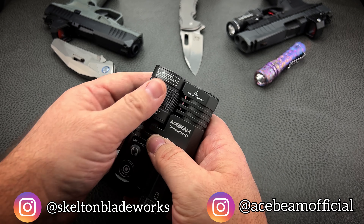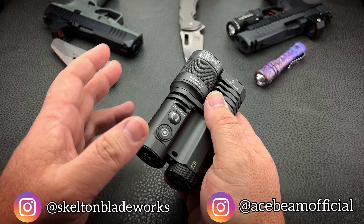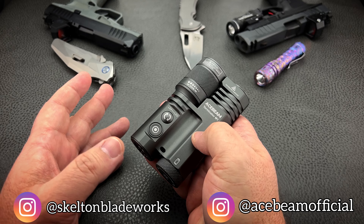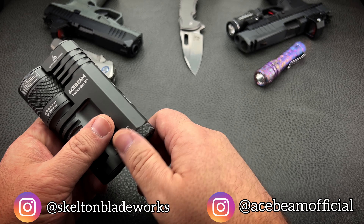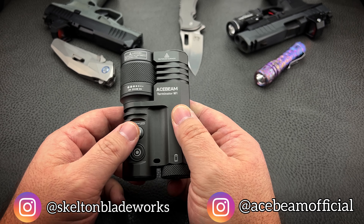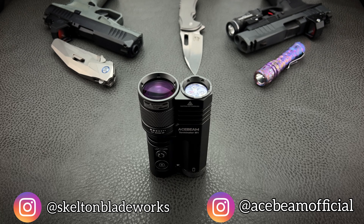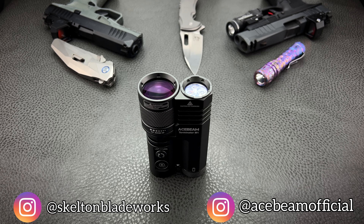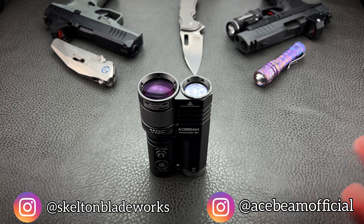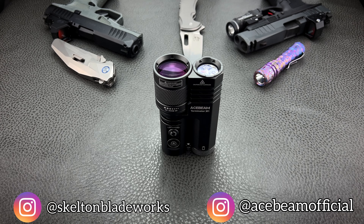It does come with a USB to USB-C cable. Most people are going to prefer having the removable battery. Some people spoiled by lights with only internal batteries will say they don't want to charge it separately. But a proprietary or built-in non-serviceable battery means whenever that battery reaches the end of its life, the light is garbage — you throw the whole investment away because you can't replace a $10 battery. That's ridiculous.